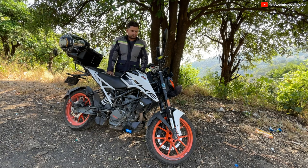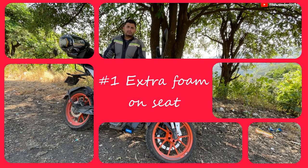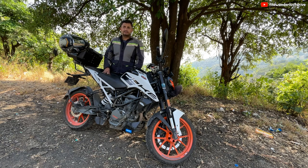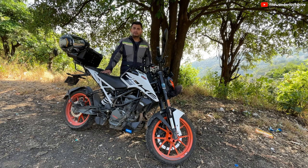So the first upgrade I want to talk about is my seat. I bought this bike back in October 2021 and I found the seat was very hard. It was very uncomfortable especially on bumps, speed breakers, and road undulations. So I checked a few videos online on YouTube.